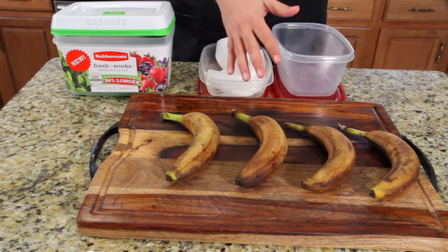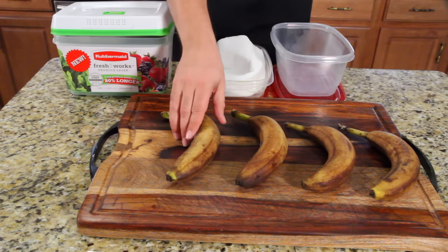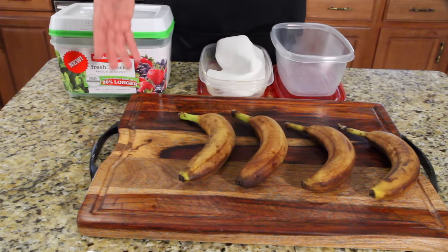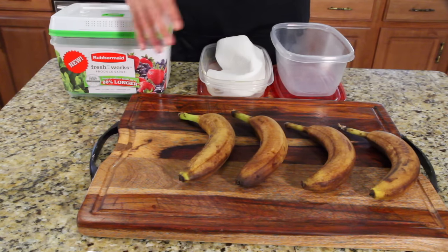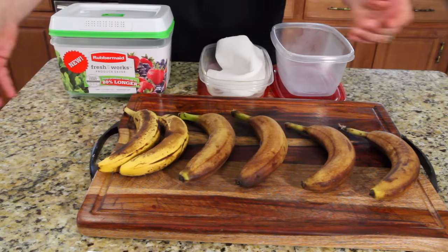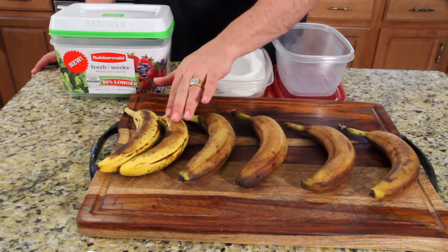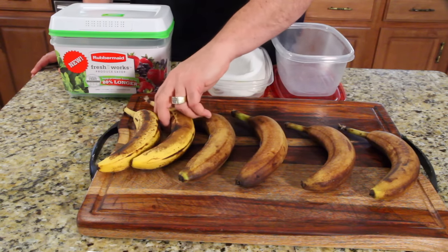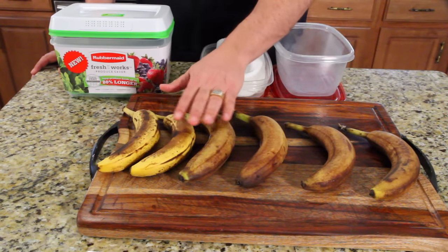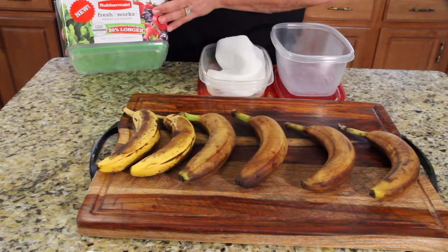I normally refrigerate my bananas because fruit flies and bugs start to show up when they start to age like this. Now that we've shown that the container doesn't make a difference, let's add two more bananas that were out of the refrigerator on the counter. These two bananas were out of the refrigerator — now look what the coldness does to the color. This has a better yellow, but you can see it has deeper bruising. So what I recommend is leave them hanging out until they start to show a little age, then throw them in the fridge to get a little more life out of them. But the main thing here is that Rubbermaid FreshWorks is not worth the extra money.